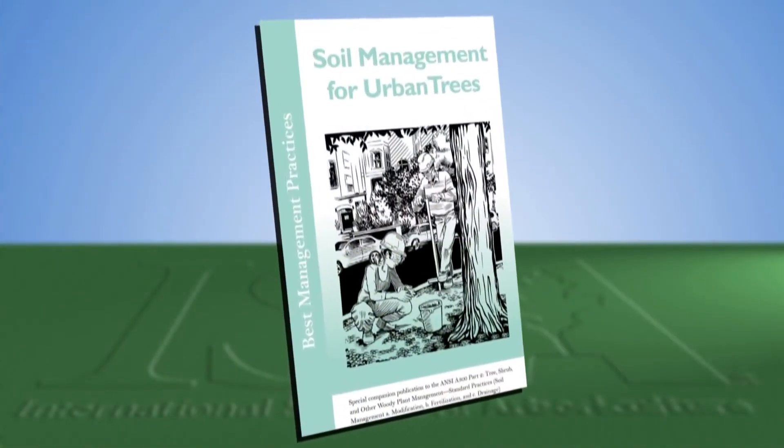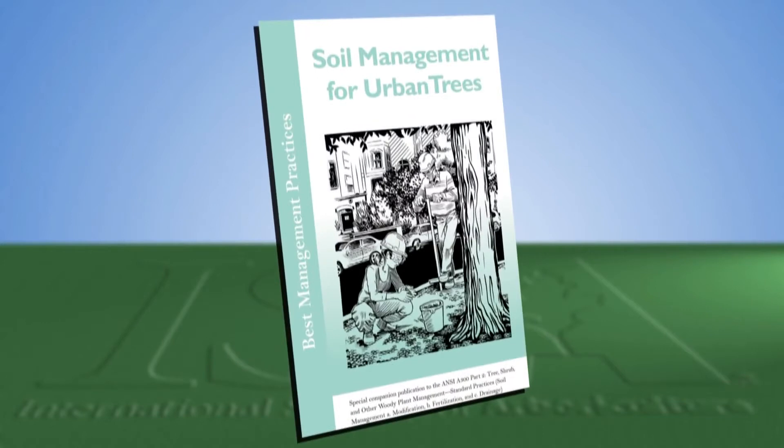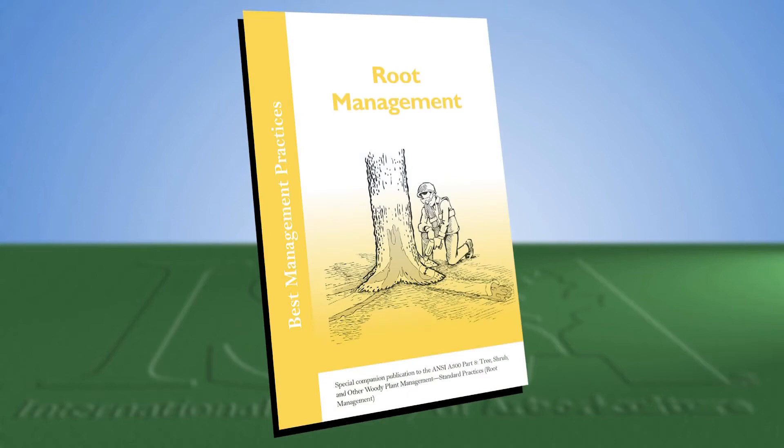To learn more about root flare and tree inspection, check out the Soil Management Best Management Practices or the Root Management Best Management Practices booklets in the ISA Web Store.